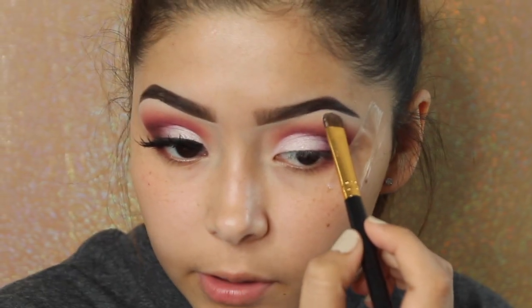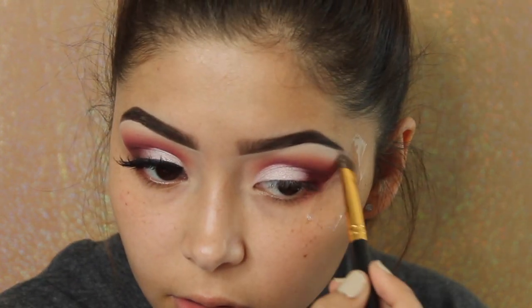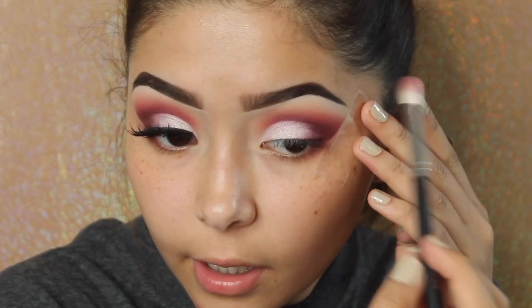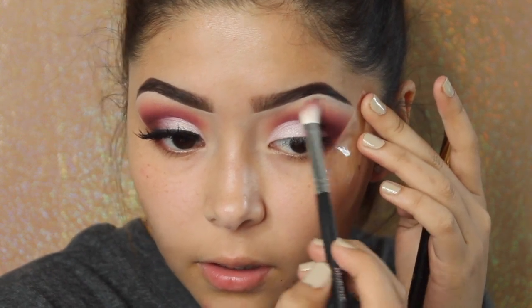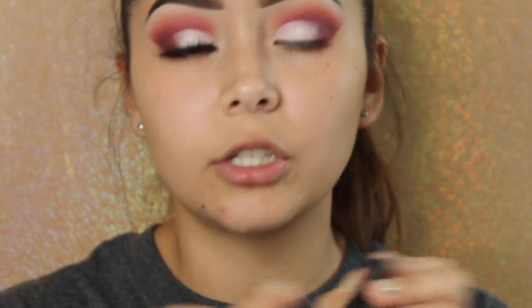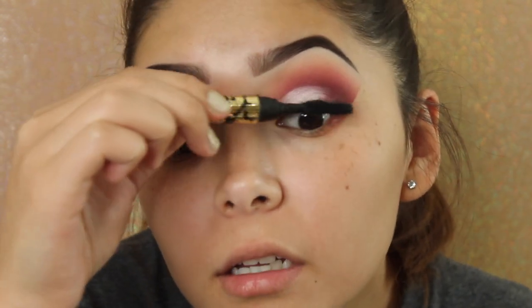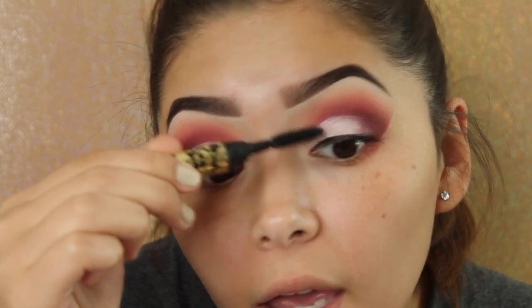I'm going to take China White from the Jeffree Star palette and use that as my brow bone color — these are so pigmented! Using my Morphe M433 brush to blend the two together. Then I'll take off the tape — look beautiful! I'm using the Milani Eye Tech Extreme Liquid Liner, then a thin layer of mascara, and finally applying my false lashes: Coco Lashes in Queen Bee.